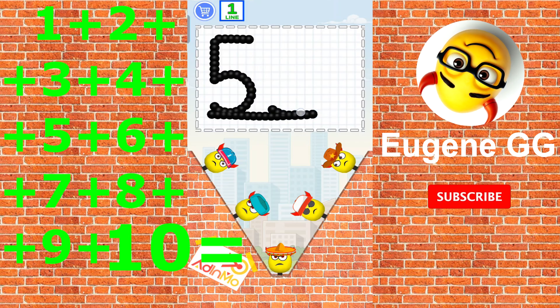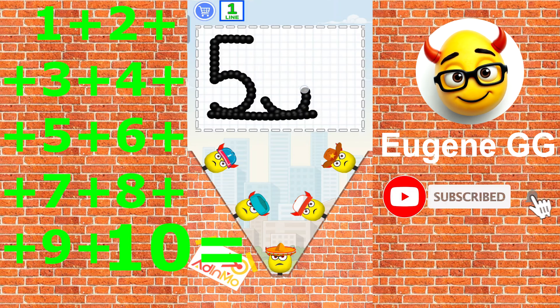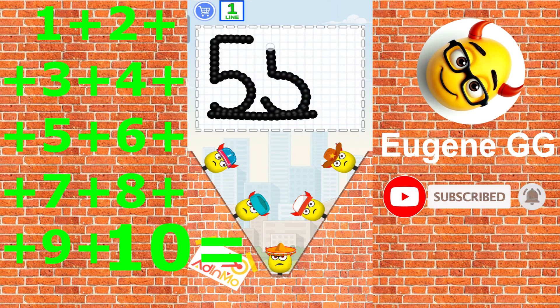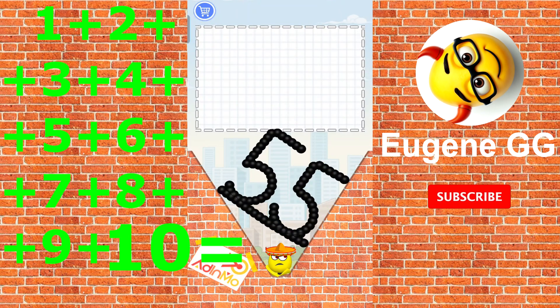1 plus 2 plus 3 plus 4 plus 5 plus 6 plus 7 plus 8 plus 9 plus 10 is 55.